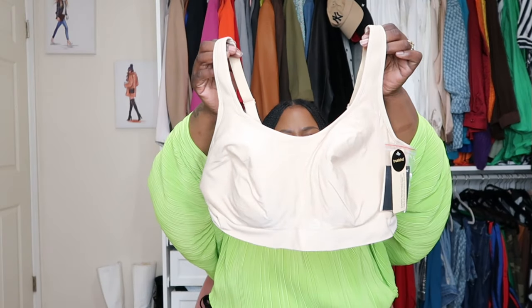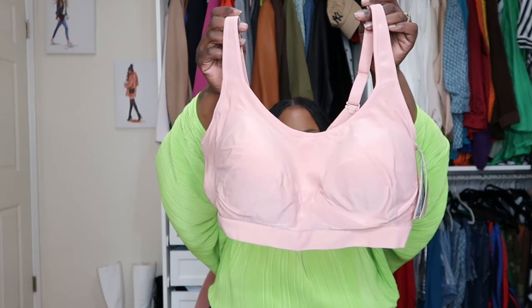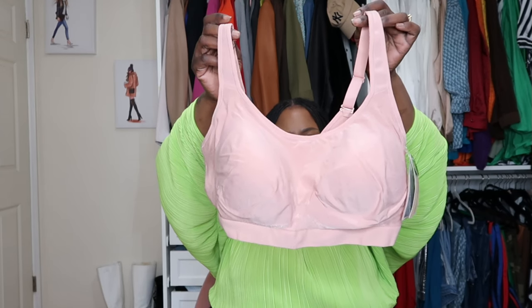No more wired bras, you guys! They did send me all of the colors of this one. So this one is in that nudish Chai color — I think that's right. And this is the Rose Tan in the everyday supporting smoothing bra as well. So this is very pretty and can definitely be worn with your high-waisted jeans, your blazers. We're good to go.